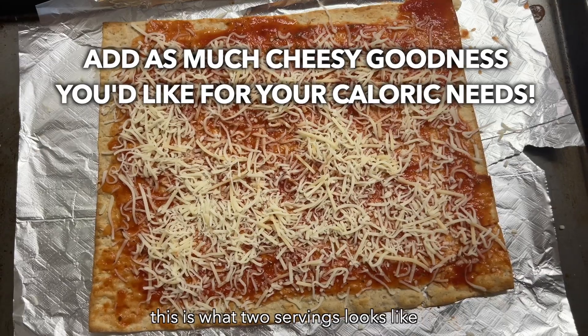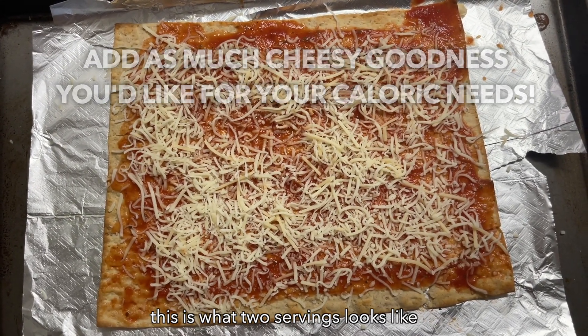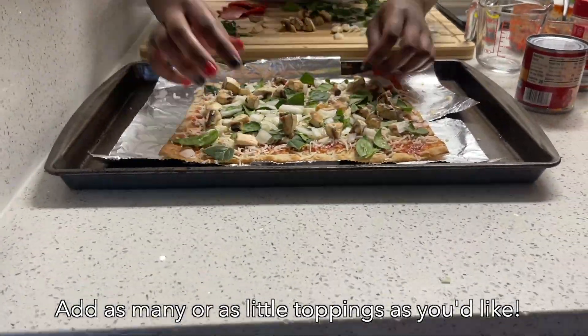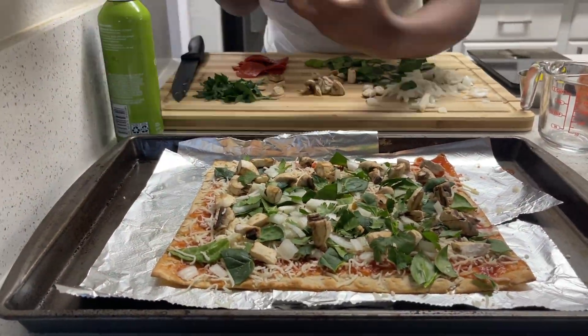I did want to show you what two servings of mozzarella looks like on a pizza — I'd say two and a half to three servings is good enough for me. After our cheese, naturally, we're going to go ahead and put all of our vegetable and meat toppings on. This is also where you're going to be controlling those calories depending on how much cheese we just put on.